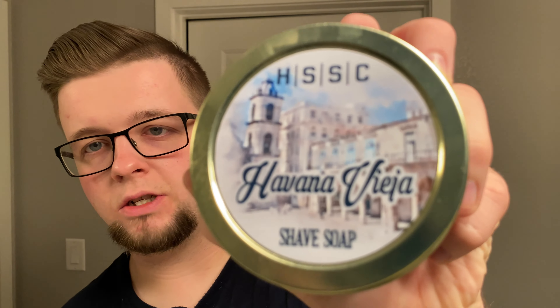Excuse me, I have a bit of a cold at the moment, so if I sound a bit stuffy it's because I am. It's spicy, it's chocolatey, it's tobacco. It's not difficult for me to say that this is probably my favorite tobacco scent there is. The label on it is pretty cool - it's quite old world, obviously Havana being in Cuba.